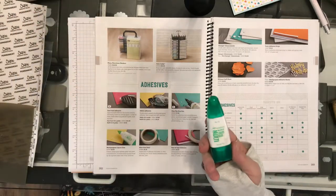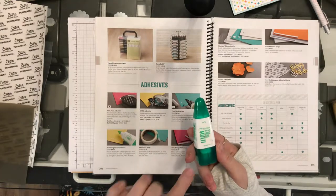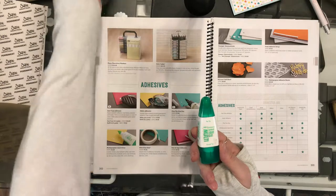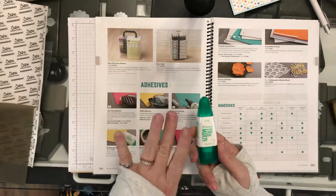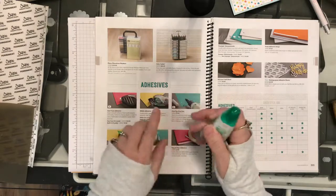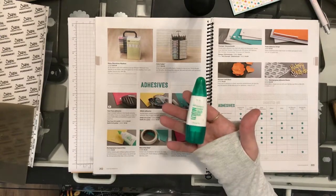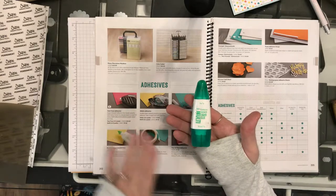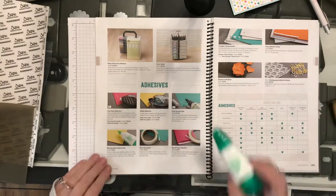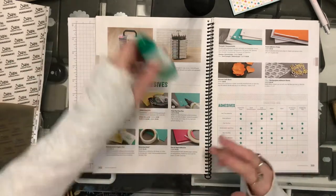My go-to for 3D projects is not only the Tombow, but also the Tear and Tape adhesive. The Tombow is a liquid glue that works just as great as the Fast Fuse. Once you put it on there, you're done — except with the Tombow you've got a couple of minutes to adjust it. If you get it just a little off, you can just turn it a bit and the glue will still be wet enough. If you wait too long, it's dried and you have to start over. I love the Tombow for 3D projects — boxes, bags, things like that.